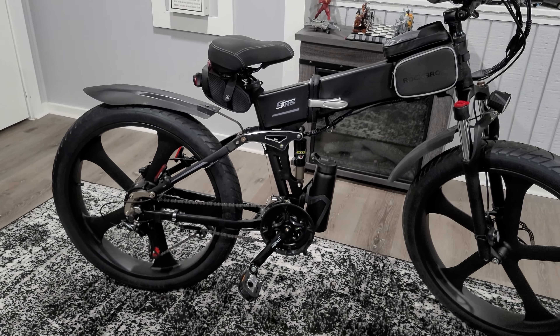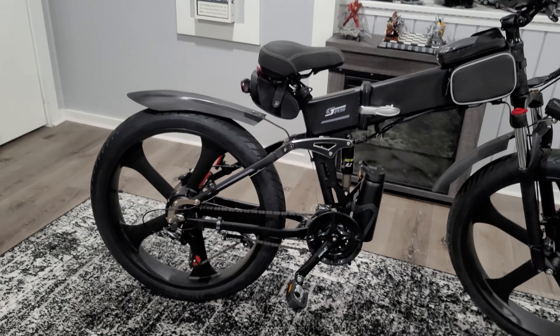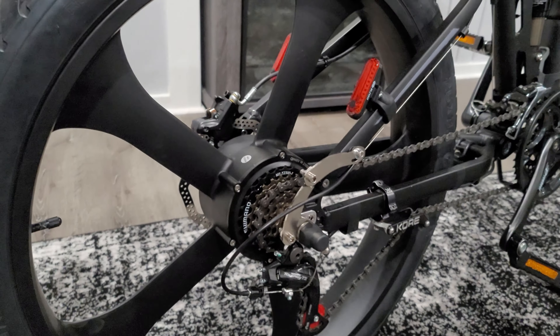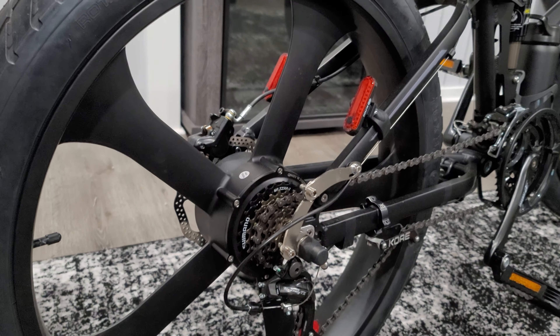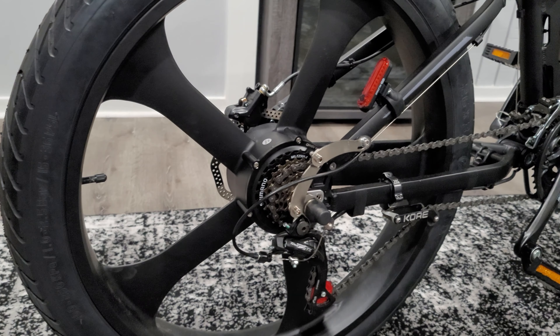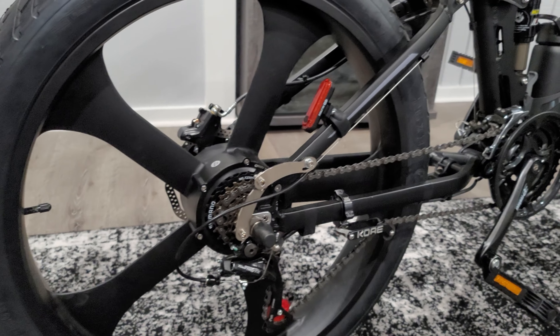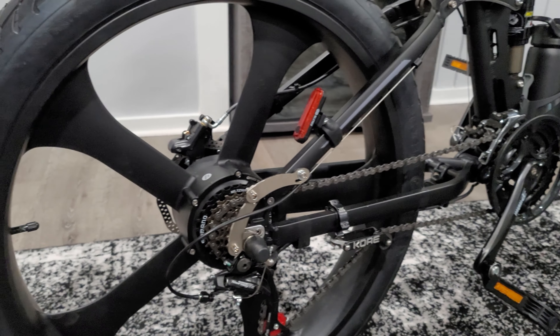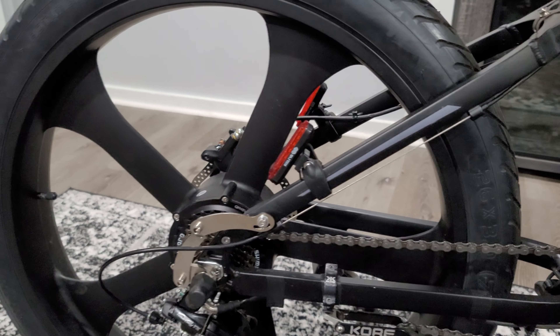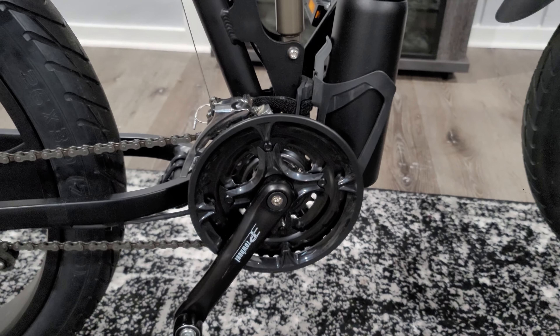It has a 48-volt, 1,000-watt motor and 21 gears by Shimano. Most fat e-bikes only come with rear gears, but this one actually comes with seven gears in the rear and three on the crank.